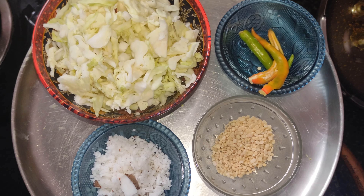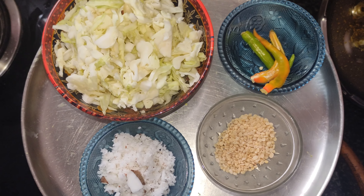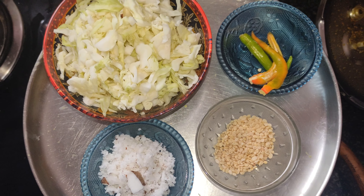Hello everyone, welcome to my channel. I'm going to make a very delicious chicken.